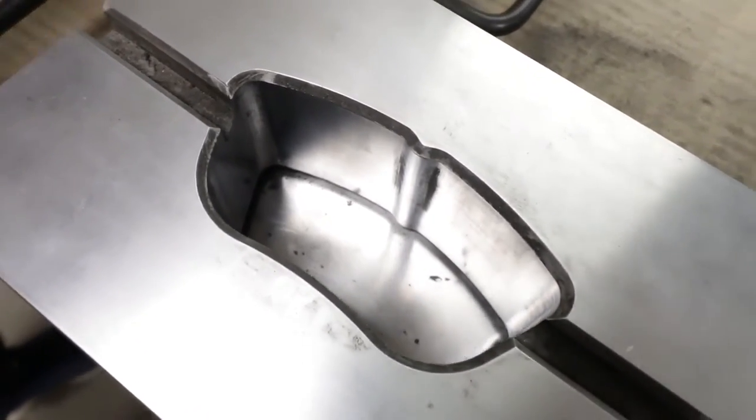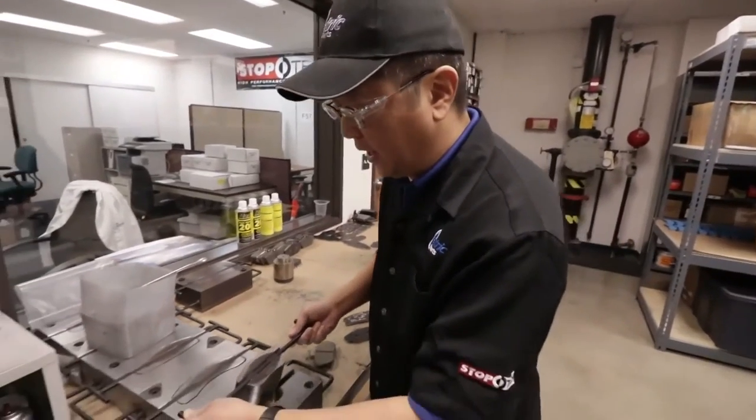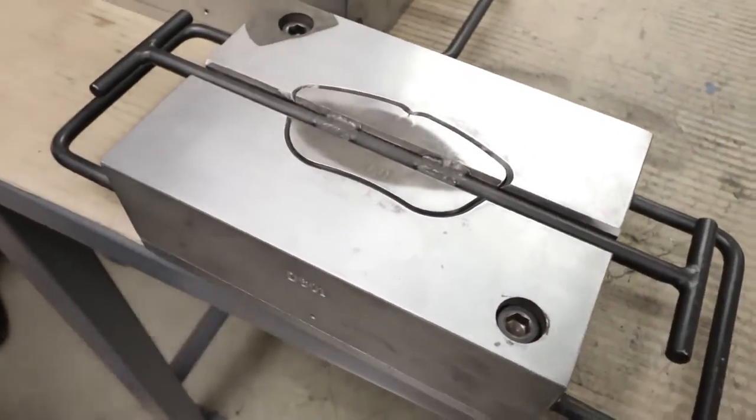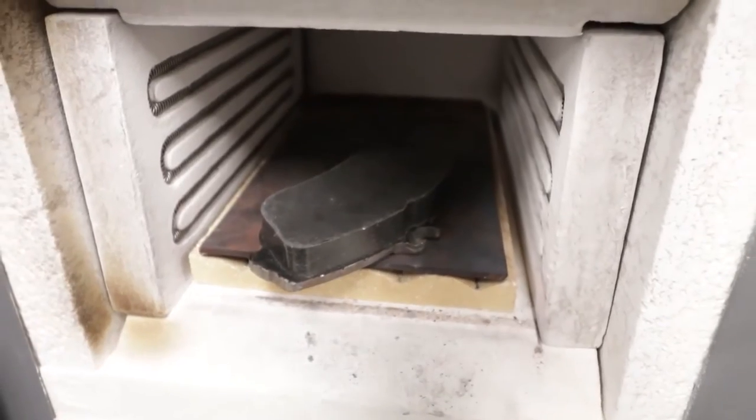We take that backing plate and that friction material that's been mixed together, put the cover of the mold down in there, and next it moves into a process by which we press and cure the formulation to actually make a finished brake pad.